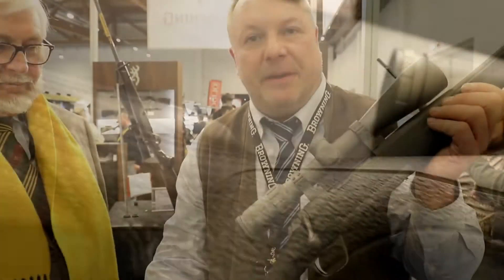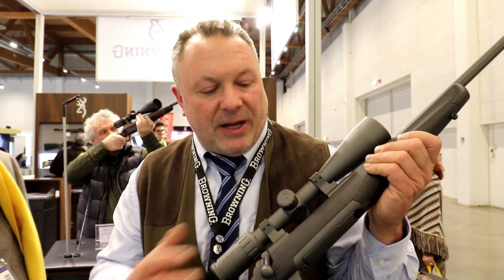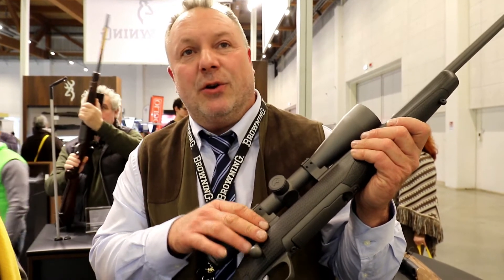Allora, the X-Volt is no longer a new product, as you know, but here we have a version with a carbon fiber stock. It's not a simple coating as you often see — it's a true carbon fiber stock with a polyurethane foam injection inside, which absorbs unpleasant shooting sounds and vibrations. Additionally, inside we have a double bedding on the receiver — both a rear and front bedding.